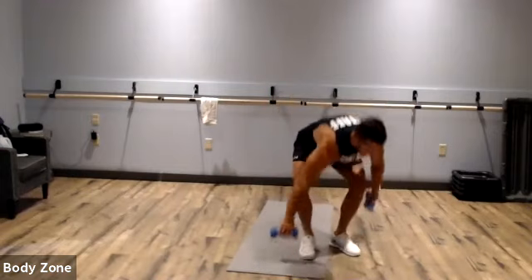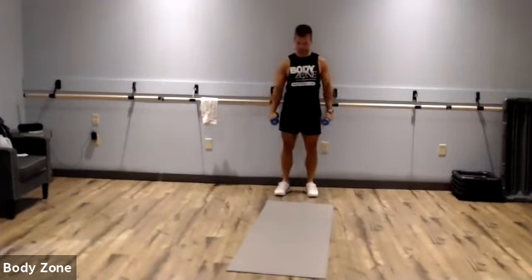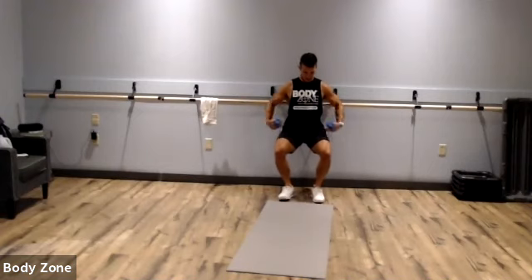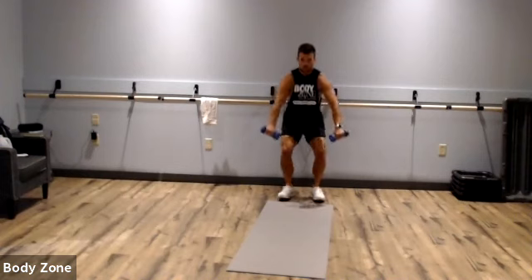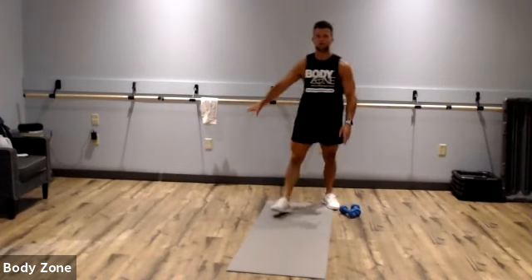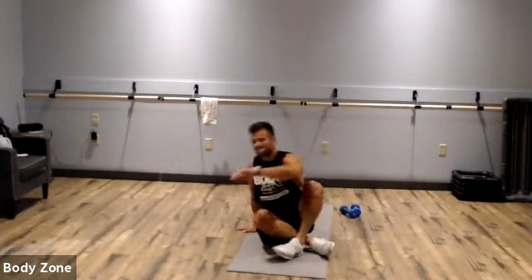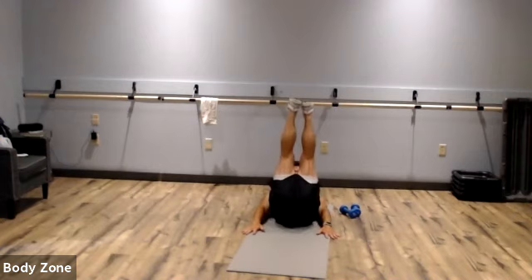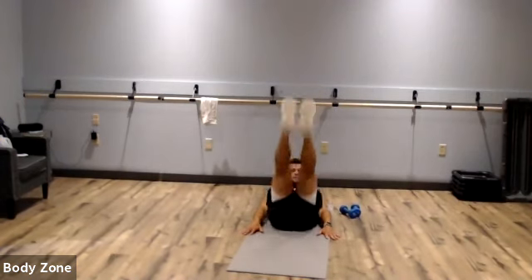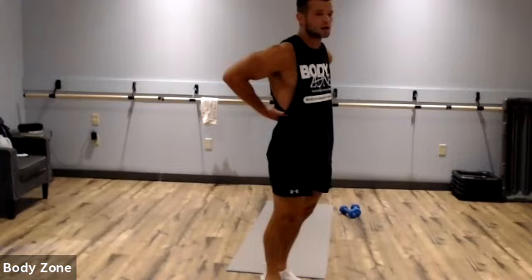The fifth exercise is a wall sit to bicep curl. Find a wall nearby, get down to a squat position with your hips at about 90 degrees, keep those dumbbells next to you, and hold for 40 seconds while you curl. If you don't have dumbbells, just do your wall sit. The last exercise is core — leg raises. Keep your hands next to you as long as you can, heels shouldn't touch the floor; raise them up. If you need to put your hands under your butt for extra lumbar support, go for it.